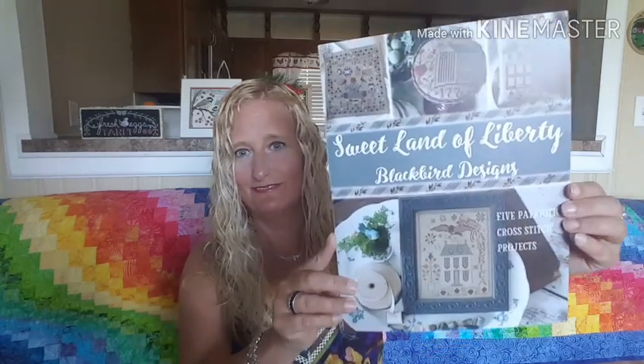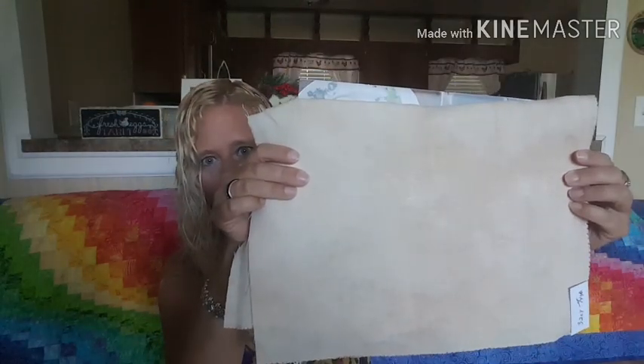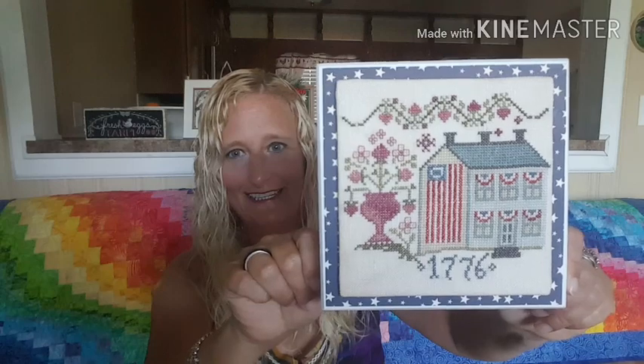The next piece is a pattern by Blackbird Designs called Sweet Land of Liberty. I know a couple of people are doing that piece. This is a great book by Blackbird Designs that I highly recommend if you like patriotic — there are other pieces in that book I want to do. This was done on a linen from Victoria Motto, 32 count. She doesn't name her linens, but it's a tannish color and I really liked it.